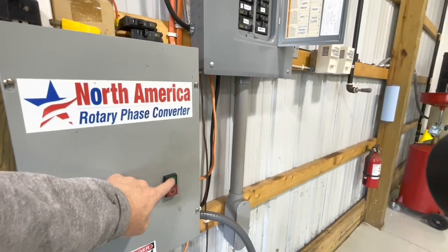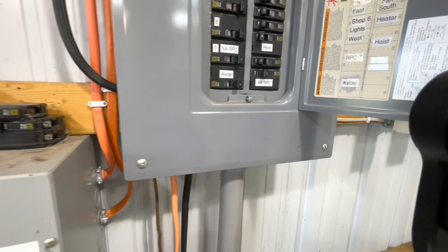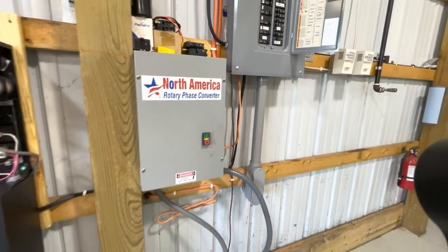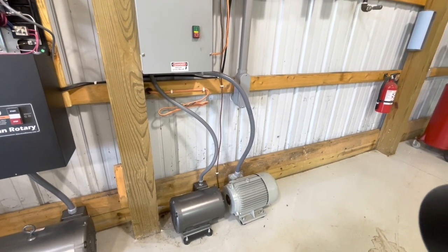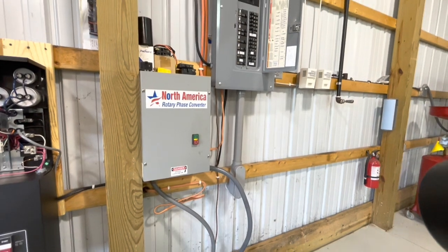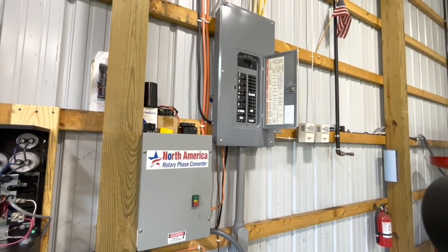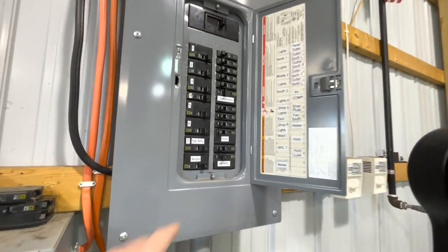It's simple — you switch the breaker on and hit the button. The motor's a little noisy on that one, but that's it. You essentially have three-phase power to all my machines in the shop. Then flip that breaker back off.